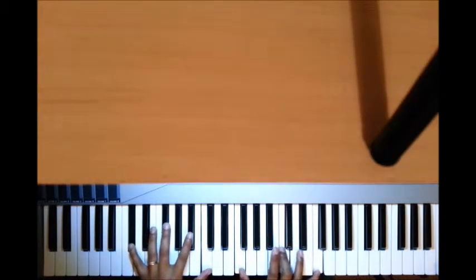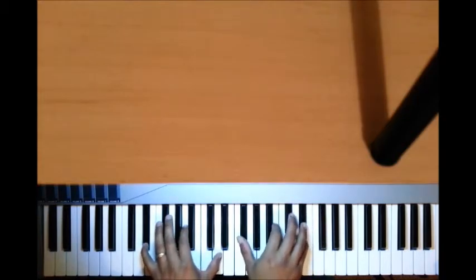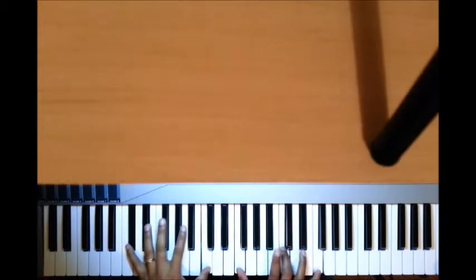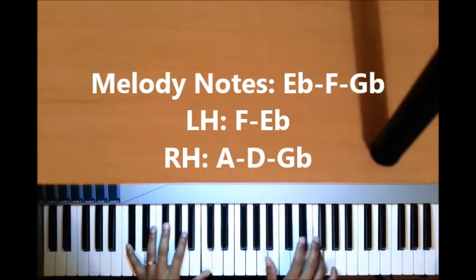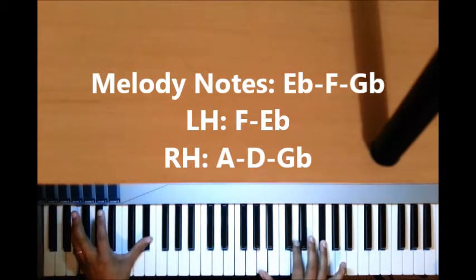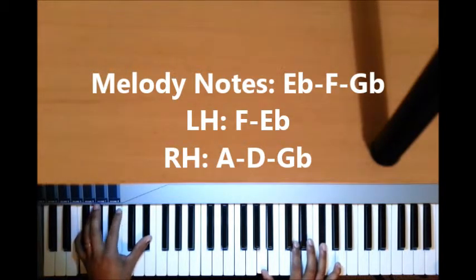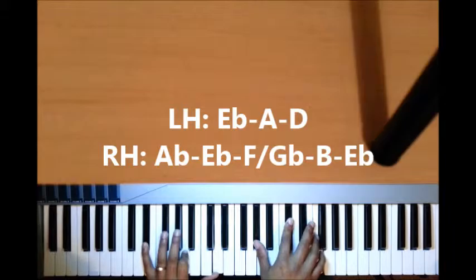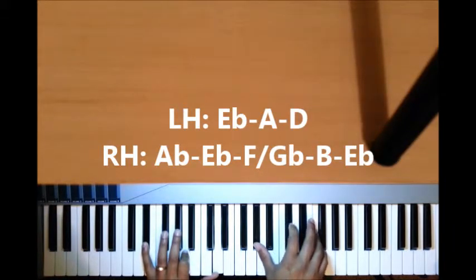Now you play that same 4 that we've been playing all along. That's over the 6. After the 4, melody goes E-flat, F, chord. Left hand on the 6 I play F, E-flat; right hand I play A, D, G-flat. Then the second voicing all over the 6: left hand A and D; right hand I have A-flat, D-flat, and F.